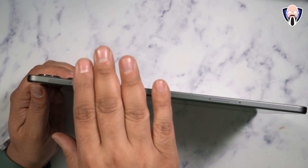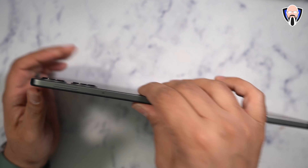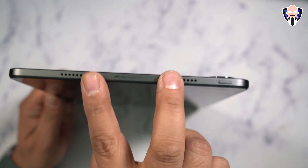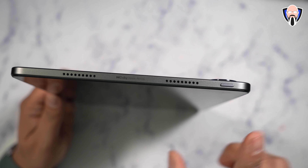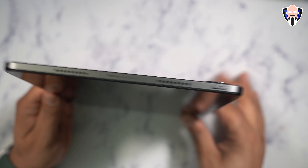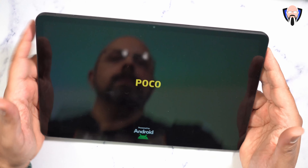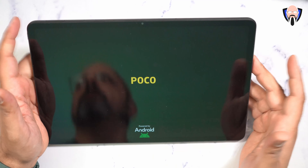There's a volume rocker on the top, and on the left side we can see the Dolby Vision Atmos branding, two additional speakers making up the four total, and the power button. There's no fingerprint scanner — this is supported primarily by either face unlock or a numeric/pattern configuration on the display.